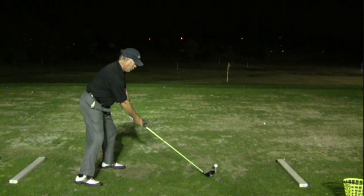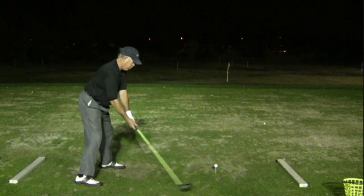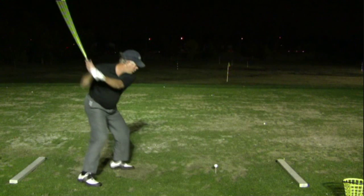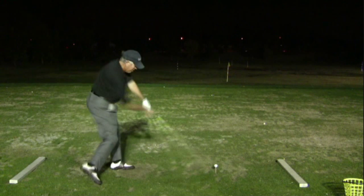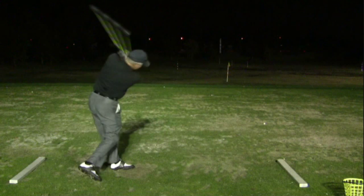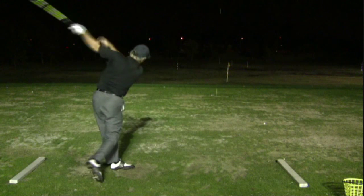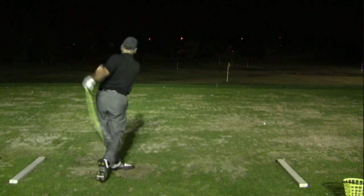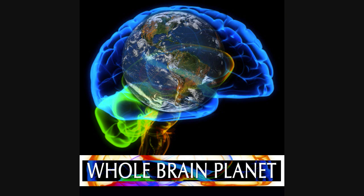One more time from down the line. My hands come back really nice and low. My left knee kicks in. My left foot plants. I push as hard as I can off the ground. I release my top hand, and I get a big arc. That's why I call my swing a revolutionary golf swing — there's a no-hinge, short backswing, one-handed release. Thanks very much for watching.